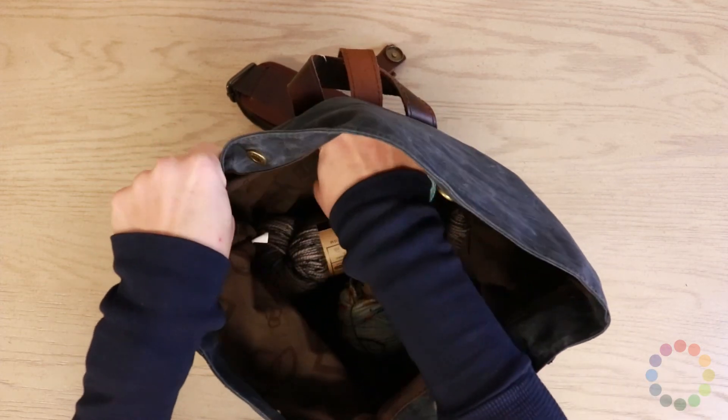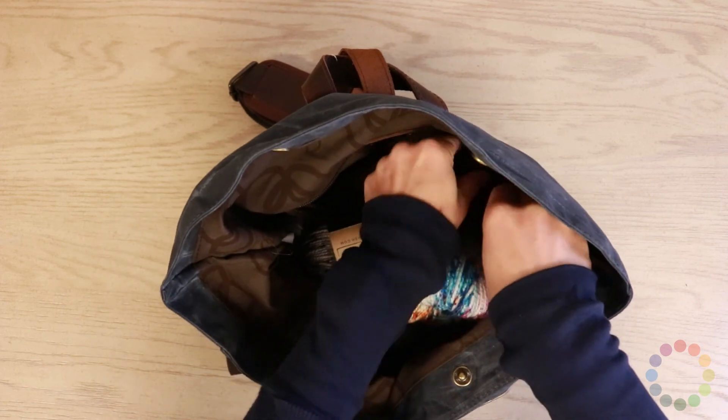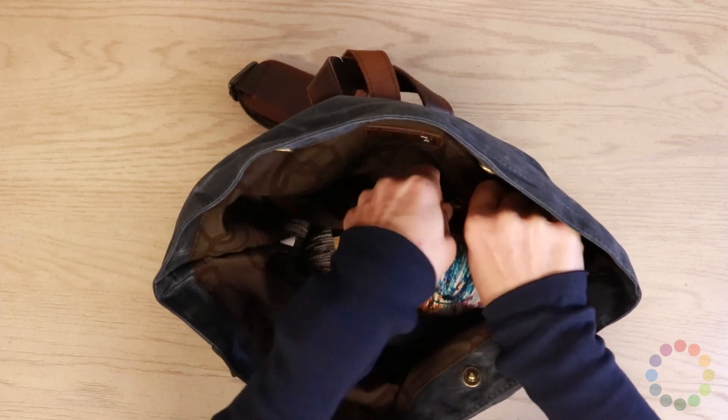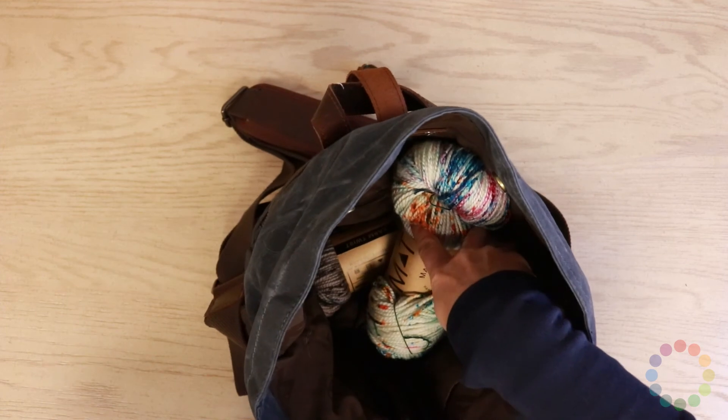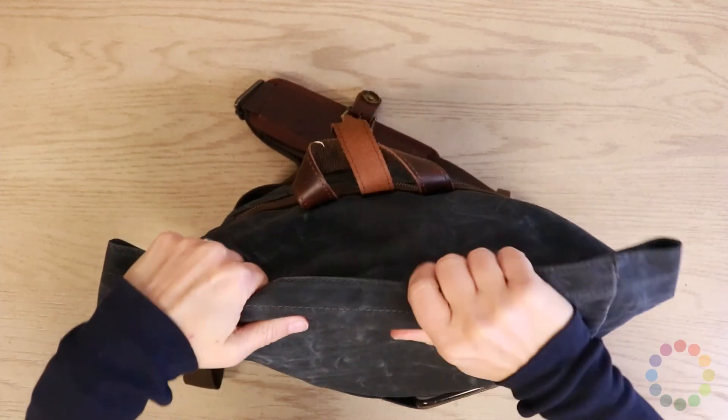There's another little zippered pocket on the inside where you can put your accessory pouch. It's a pretty big open kind of bowl, but that's kind of it.